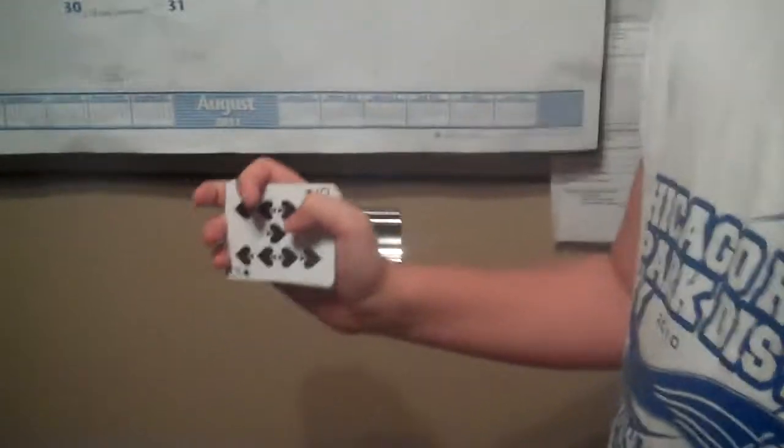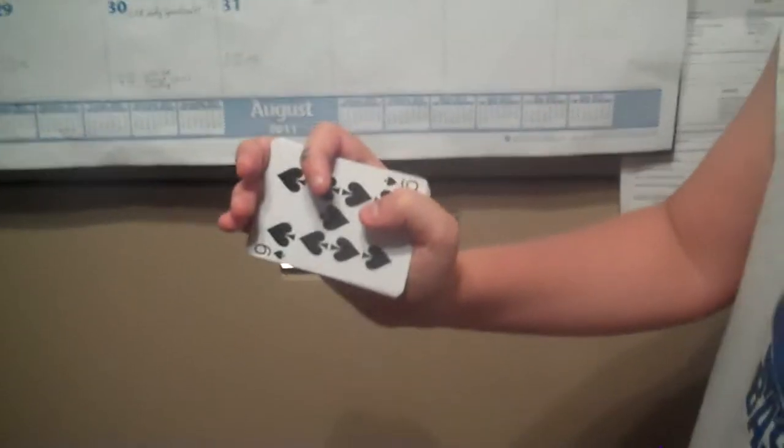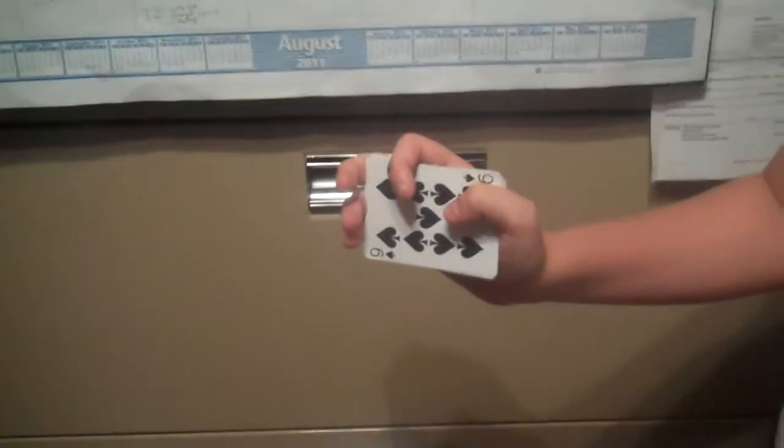Hello YouTube, this is Grip77 and today I'll be showing you how to change cards just by magically putting my hand up here, like this. So here's how it's done.